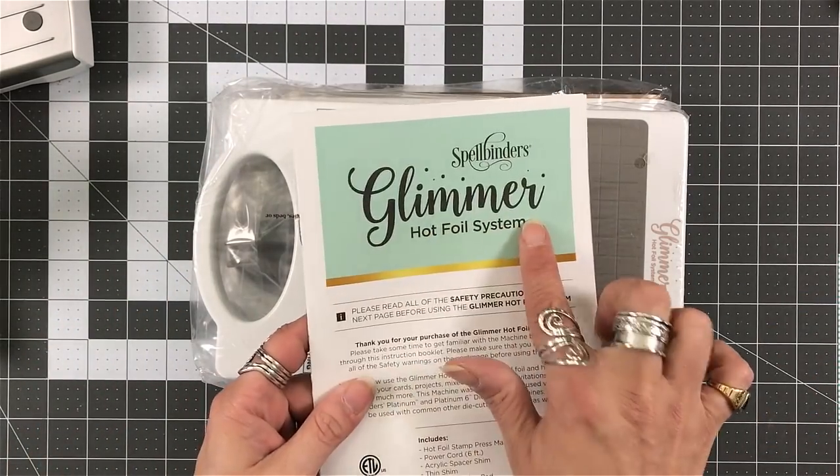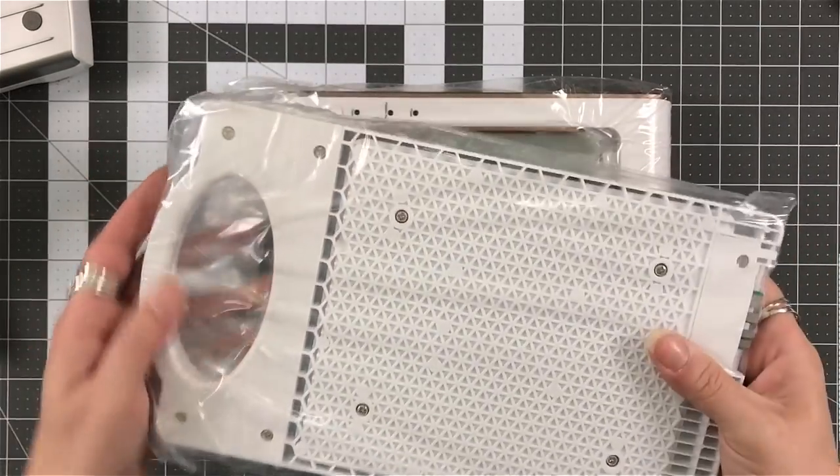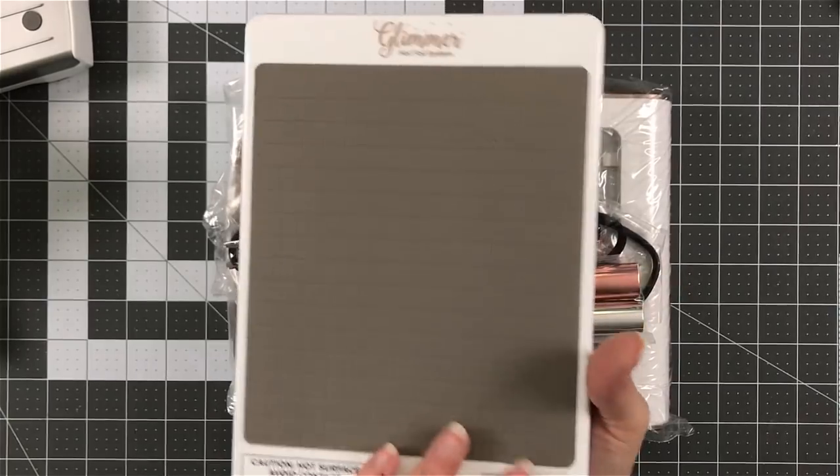So you can use your glimmer plates to stamp with and so forth. I will have down below linked a couple of videos that I found helpful for me to learn it.